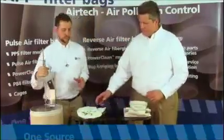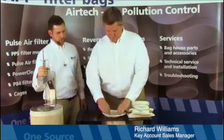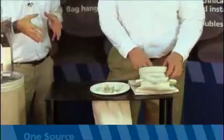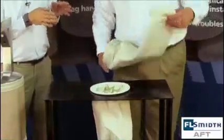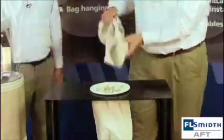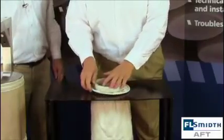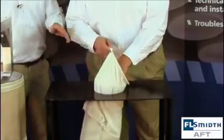The first step in the installation is to secure the installation sleeve in the tube sheet hole. This will create a funnel effect that will allow you to safely install the dust collector bag. Now we will feed the bag safely in there, protecting the membrane. Once this step is completed, you can remove the sleeve.